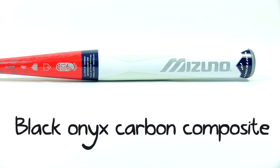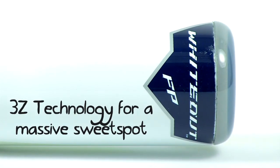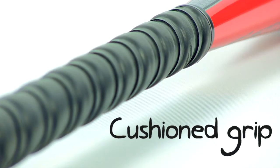Another cool thing about this barrel is Mizuno's new 3Z technology, which enhances three zones of the barrel to create a huge, massive, ridiculously big sweet spot across the barrel. I mean, you almost can't miss it with this thing.